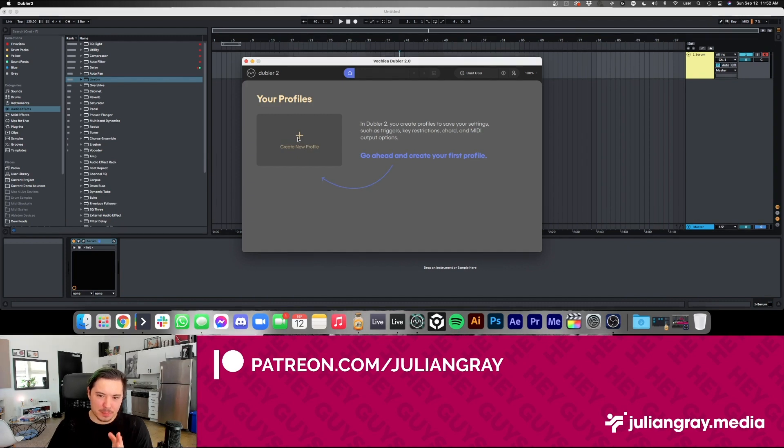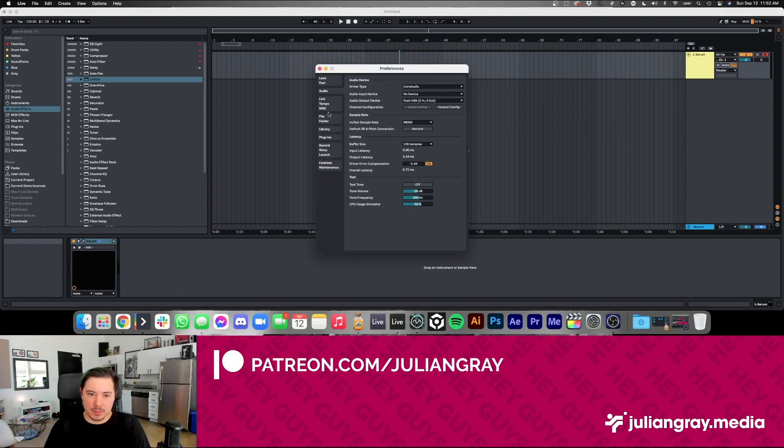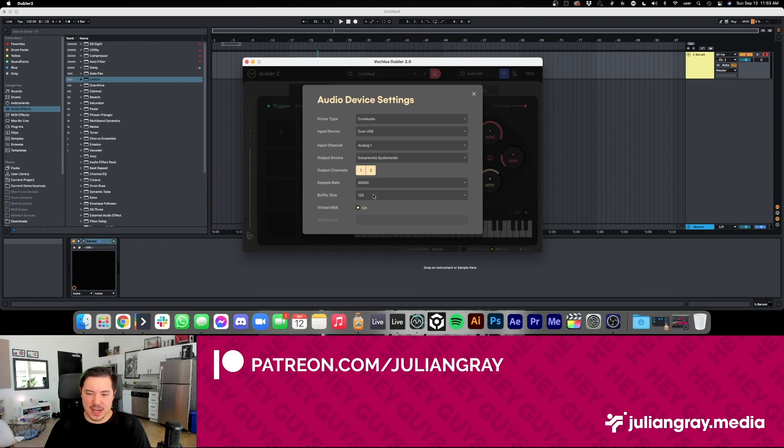We have the ability to create profiles in Doubler 2. If I'm doing a beatboxing session, a singing session with chords, or just melodic tracking for writing a lead, I can have a different profile for each of those. To start, we'll create a new profile. If you've seen my old Doubler 1 video, you'll know the setup process: you basically route MIDI input from Doubler into Ableton Live by going to Preferences > MIDI Devices and checking Track and Remote for Doubler. I also suggest using the lowest buffer size you can get away with without stressing your CPU — that gives you the best real-time audio with minimal input lag.